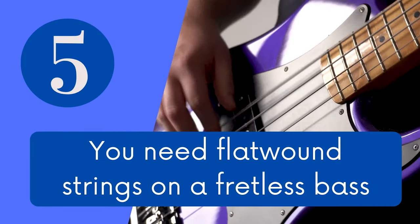Myth number 5: you need flat-wound strings on a fretless bass. This one comes from the common misconception that since you have a smooth fretboard, you also need a smooth string on it so you don't damage it. Well, surprise surprise — flat-wound strings also dig into the wood and leave marks just as much as round-wound strings. At the end of the day it's a tool and it's subject to wear and tear just like anything else, so just enjoy it. Also, I think round-wounds sound way better on a fretless bass, but hey, just the guy expressing his opinion on the internet.